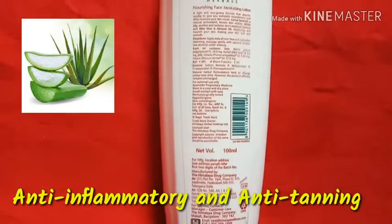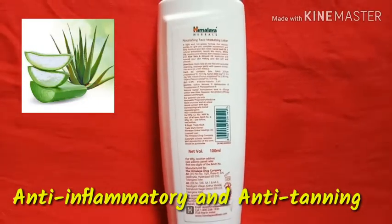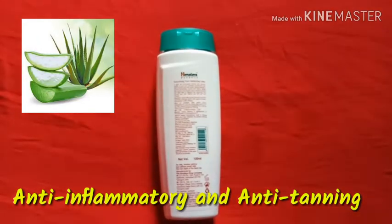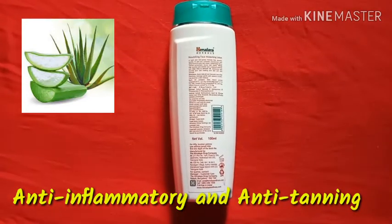My skin has a lot of acne-prone and break-out problems, so I have to care more about my skin. Similarly, those who have oily skin also have to care more about their skin, otherwise you can easily have acne or break-out problems.